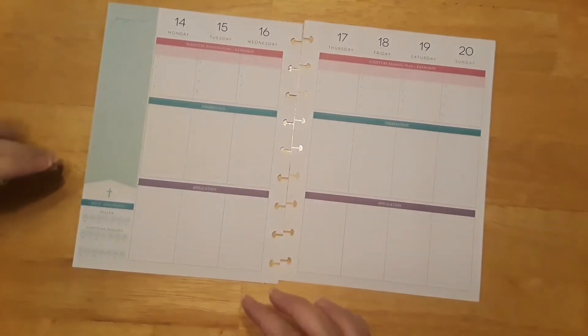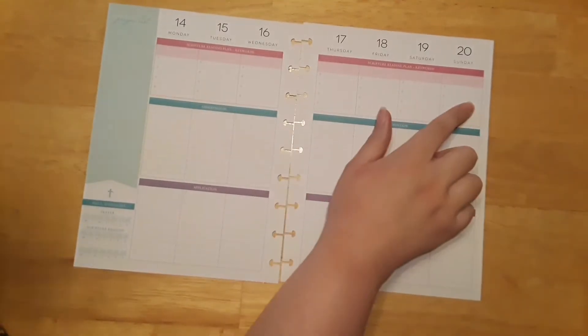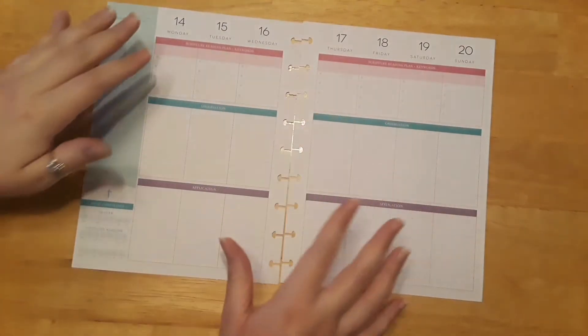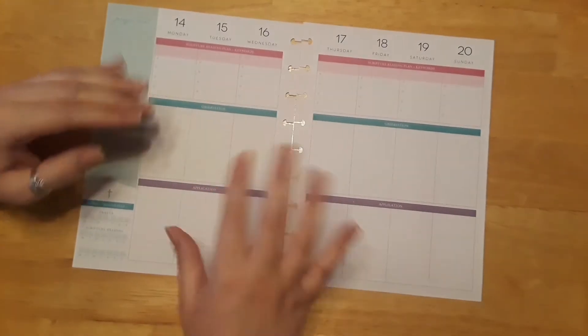Very excited to be decorating again. This Sunday is our cookie decorating day at church, so I'll be kind of decorating around that this week — just a little fun, having a lot of fun with that.